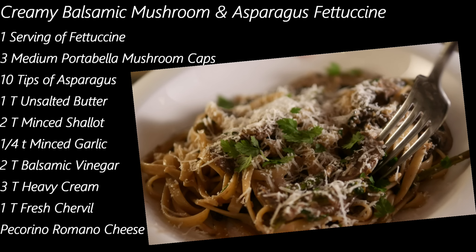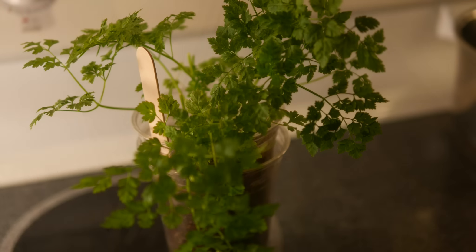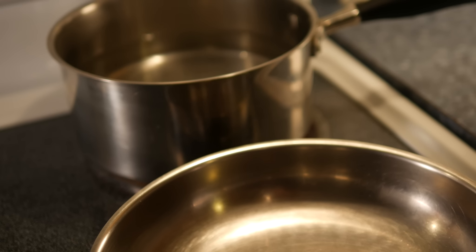Here's a good pasta dish if you like mushrooms, and I'm also going to add a little bit of asparagus. It's not guilt-free — we are going to use cream. I'm only going to make one serving, so I'm getting the fettuccine and the little chervil. I'll get my pasta water going and I salted it generously.